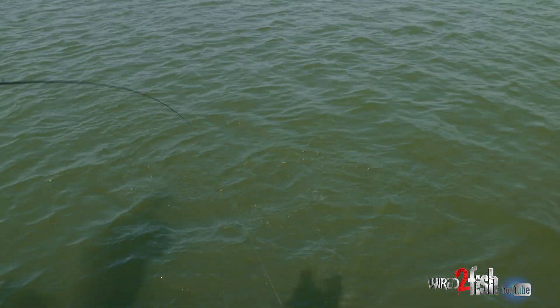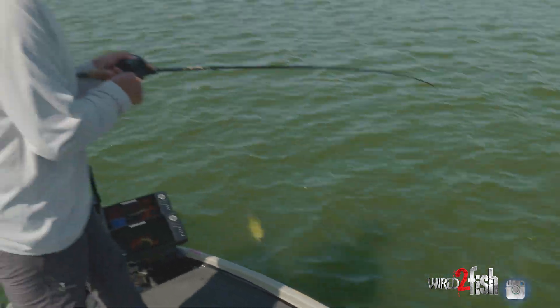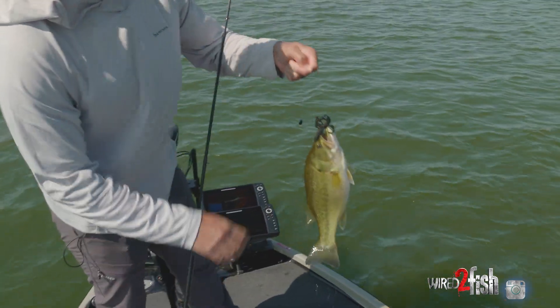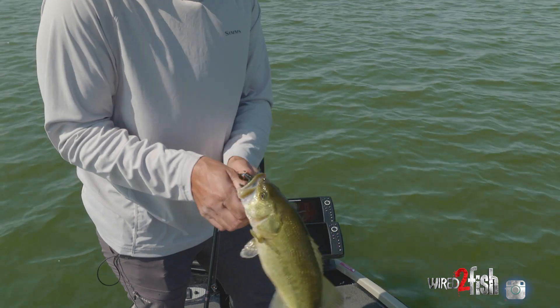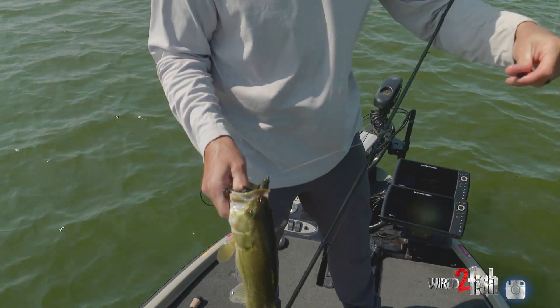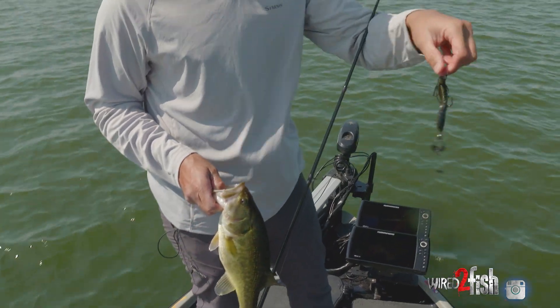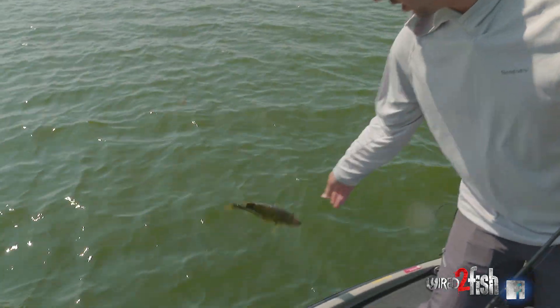There's one — Texas rig. First one, just on a standard Texas rig. We've got a 3/8-ounce tungsten weight, a 4/0 extra wide gap hook, and then just a creature-style plastic on there — little chunk.